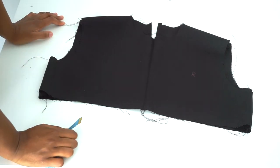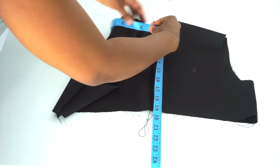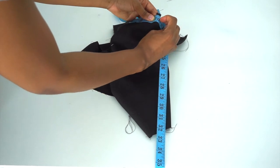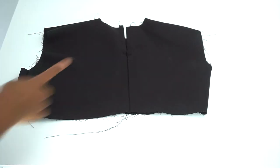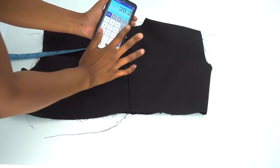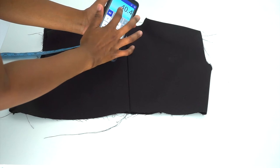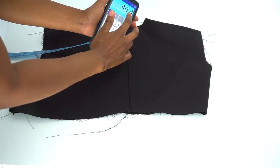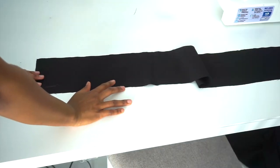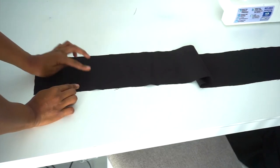Next, we're going to be making our neckties. We're going to take our tape measure and measure all around the neckline. After you've measured your neckline, multiply that by two. Mine was 20.2 multiplied by two, giving me 40.4. Then I'm going to cut a piece that is 40.4 inches long and 4 inches wide. I've already cut my piece — it's about 40.4 inches long and 4 inches wide.